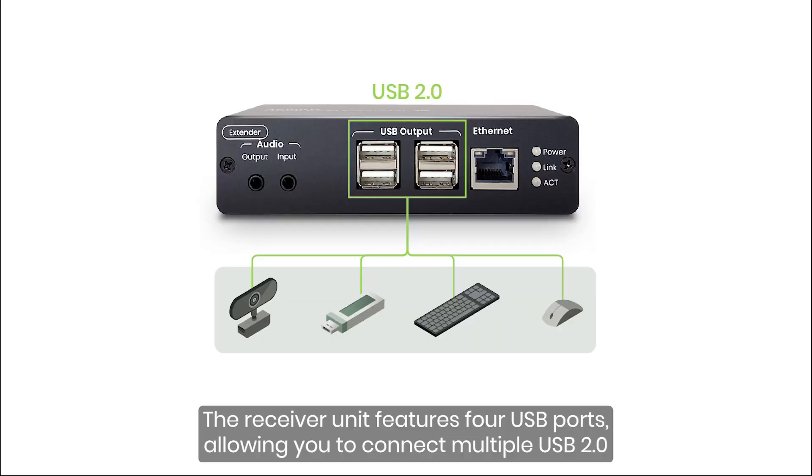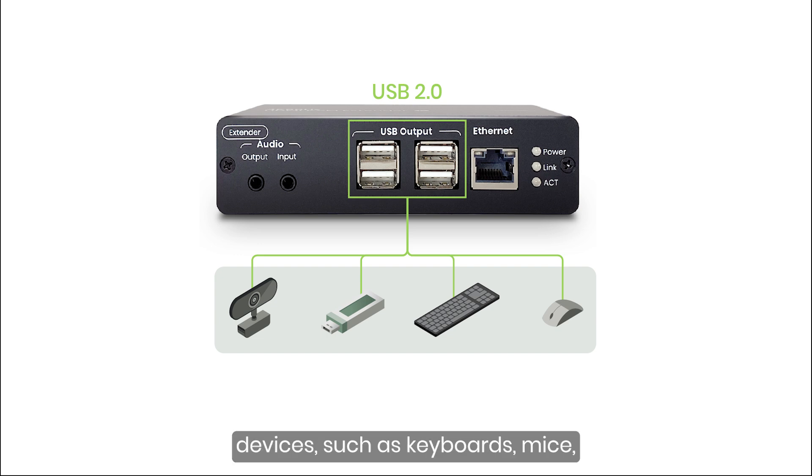The receiver unit features 4 USB ports, allowing you to connect multiple USB 2.0 devices such as keyboards, mice, flash drives, USB cameras, and touch panels.